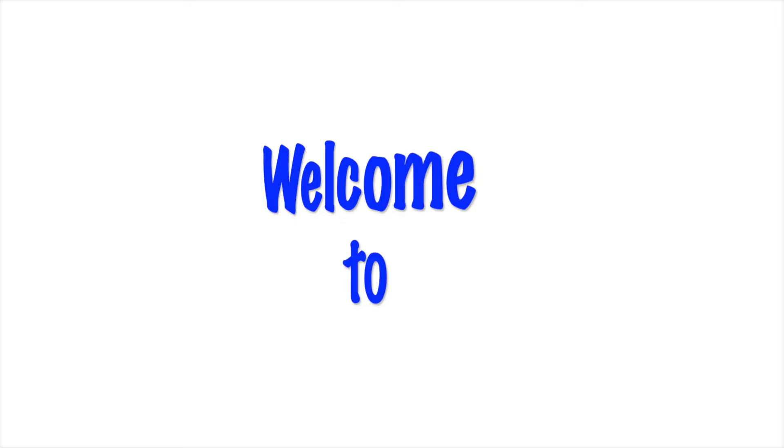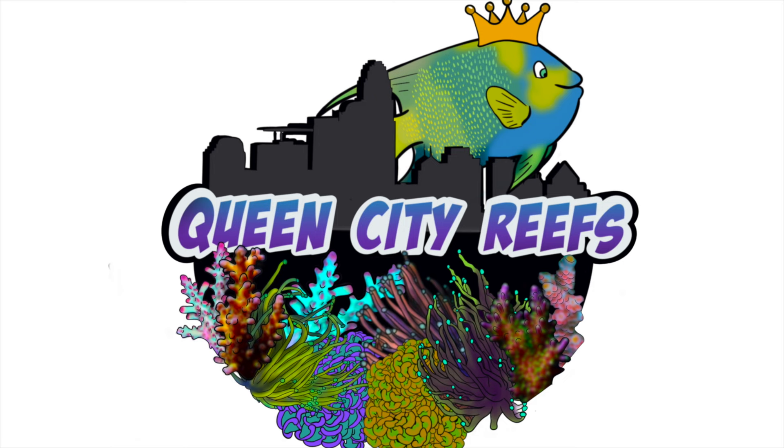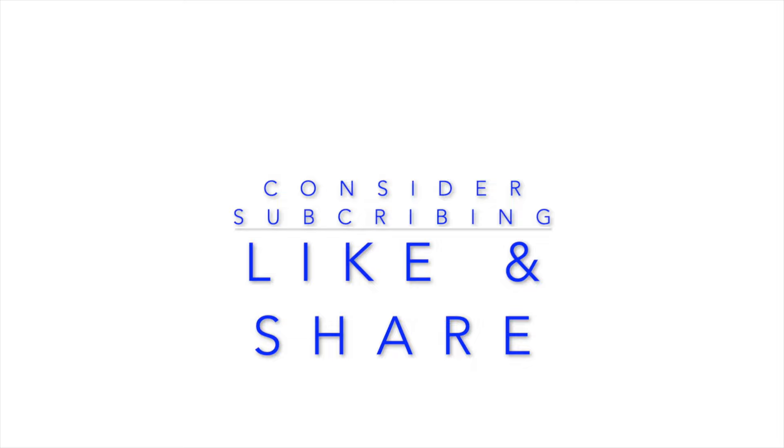Hey guys, welcome to another video here with Queen City Reefs. We have received the last shipment of fish that I have ordered between now and like eight weeks ago.